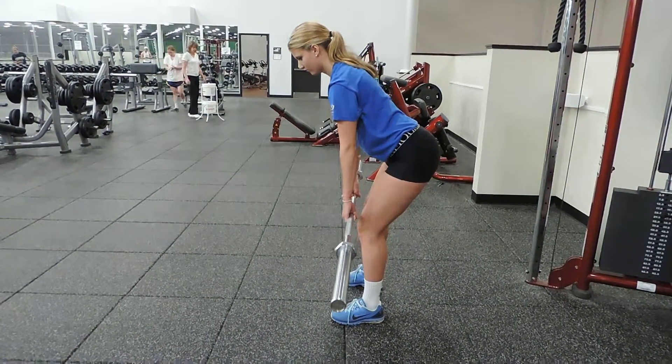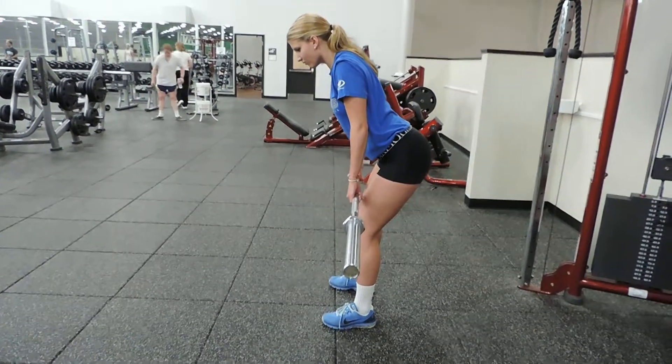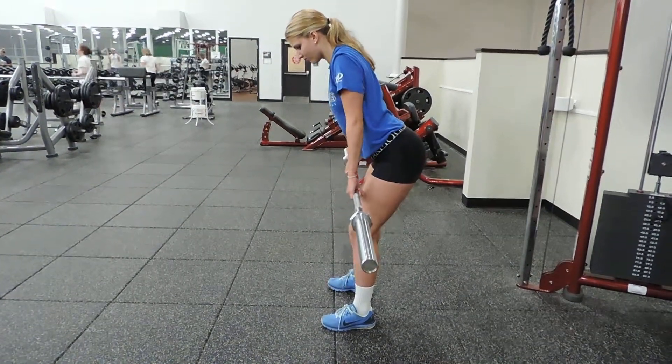Notice how she's trying to touch her shoulder blades. She's not shrugging upwards towards her ears — she's raising back trying to touch her shoulder blades together. Go ahead and add weight as this gets easier.